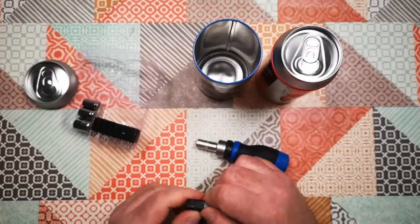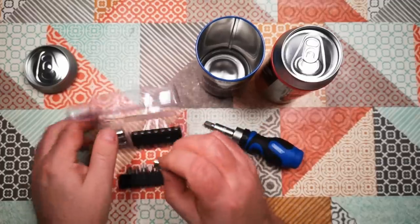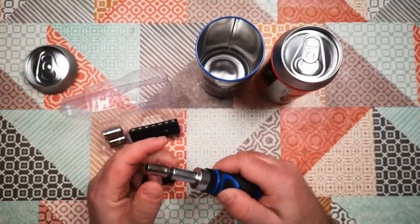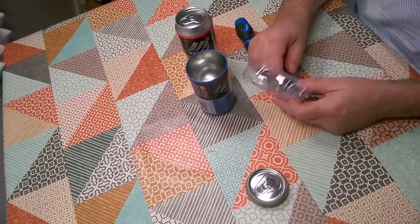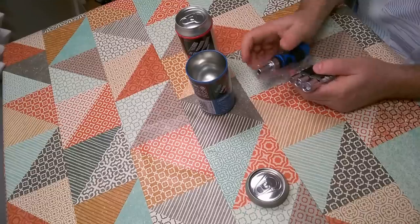There's a little magnet in the bottom to hold it in place — yeah, handy little screwdriver set. And there's the socket piece. So that's the screwdriver set, or Workshop Brew as it's called.